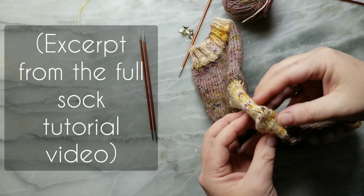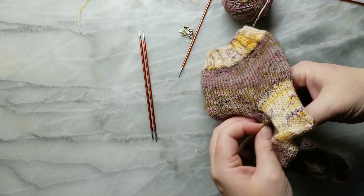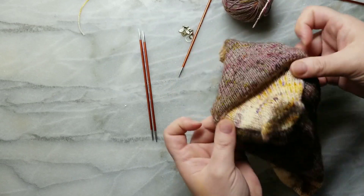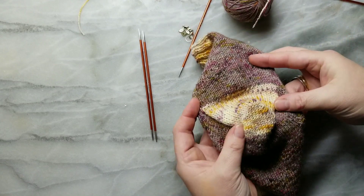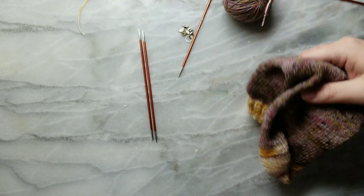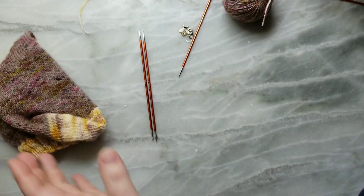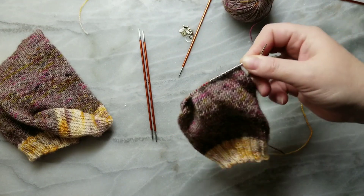I knit the heel flap flat and then we turn the heel to make this cute little pocket so your heel can fit in nicely. When you're knitting your heel flap, you want it to be across exactly half as many stitches as you have all the way around. I am using 64 stitches all the way across, so refer to your size to see your original cast-on number and you're going to want to work it across half of those.